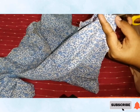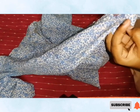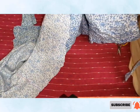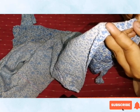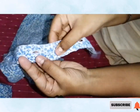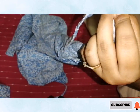Frankly speaking, I don't have to stitch, but I want to learn, that's why I'm doing it. This t-shirt is the rough practice one so it doesn't matter. I'm going to stitch the neche wala (bottom) portions where the buttons are, because I'm going to use that part as a knot.